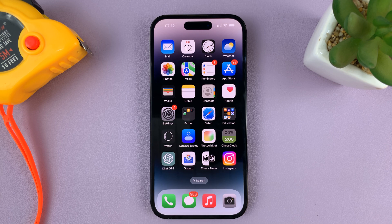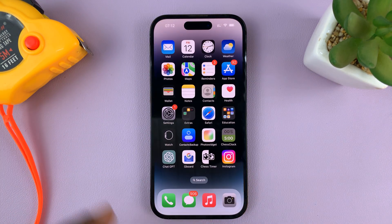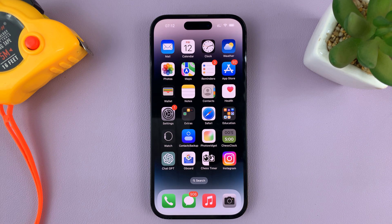And that's basically how to turn off the passcode on your iPhone. Just a note: if you turn off the passcode, it's also going to turn off Face ID. The passcode and Face ID go hand in hand, so if you turn off the passcode, Face ID will not work either, as you can see. Thanks for watching, and good luck.